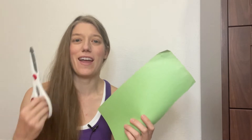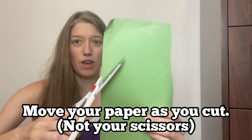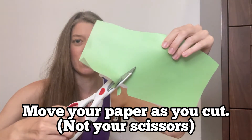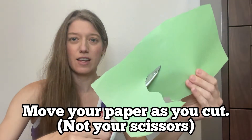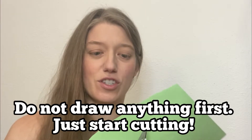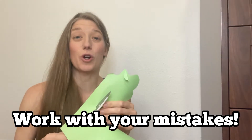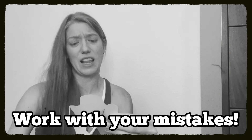You're going to need a piece of paper and some scissors. A few pointers: first, when you're cutting, you want to move the paper, not your scissors — keep your scissors in the same place and turn the paper as you cut. Second, don't try to draw what you're making first, just cut it out. Third, work with your mistakes — if something doesn't turn out as intended, just go with it.